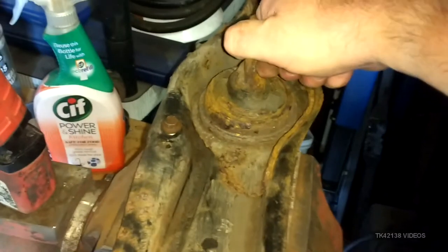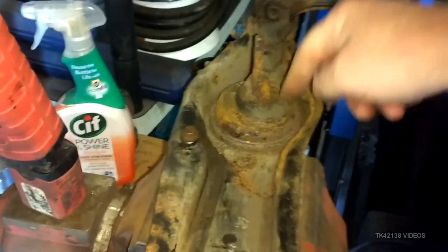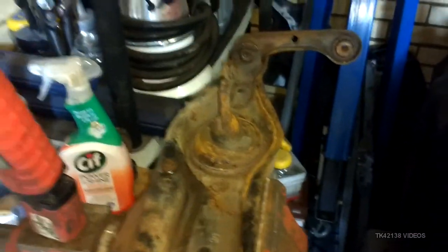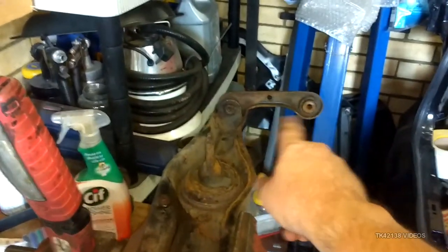The center bush — this main unit here — I'm going to have to drill that out because it has never been apart in 30 years and it will put up a hell of a fight.